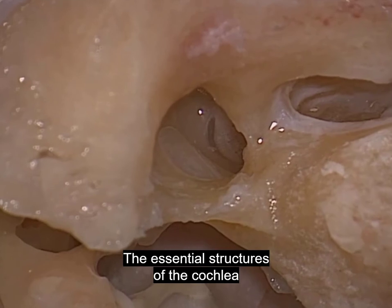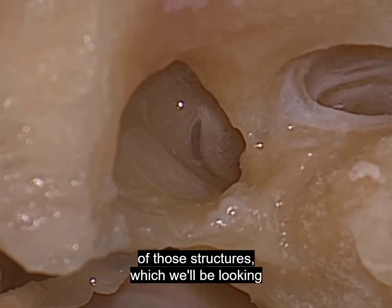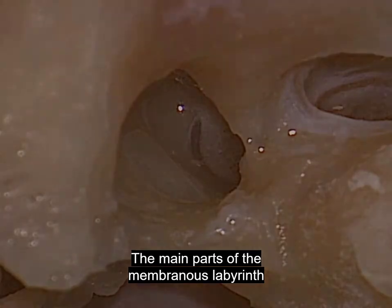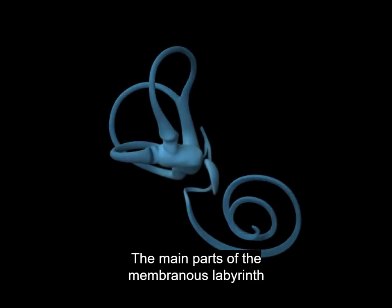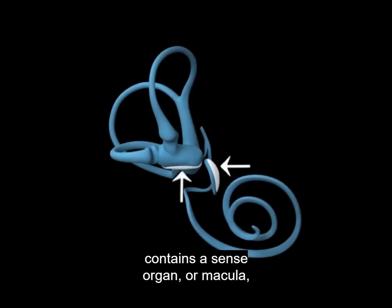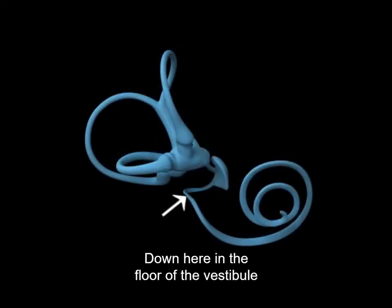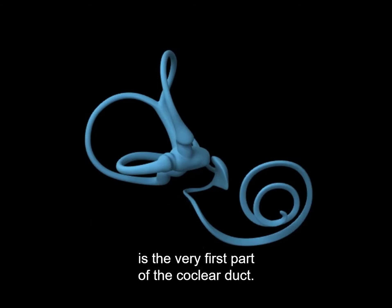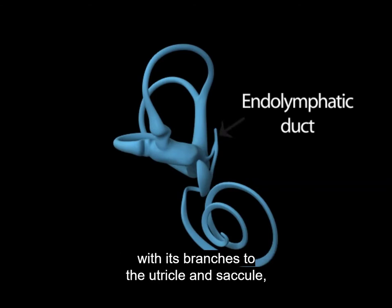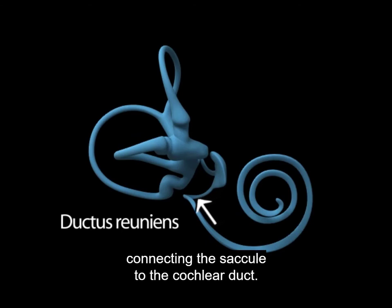The essential structures of the cochlea begin right below the oval window, in the floor of the vestibule. The main parts of the membranous labyrinth inside the vestibule are the utricle and the saccule, each containing a sense organ or macula that responds to linear motion. Down here in the floor of the vestibule is the very first part of the cochlear duct. Also contained in the vestibule are the small passages that connect these components: the endolymphatic duct with its branches to the utricle and saccule, and the ductus reuniens, connecting the saccule to the cochlear duct.